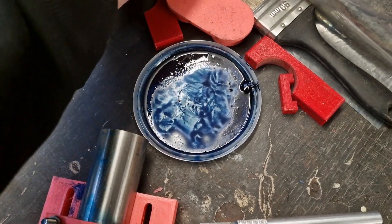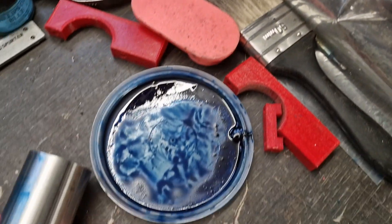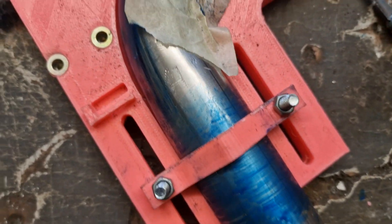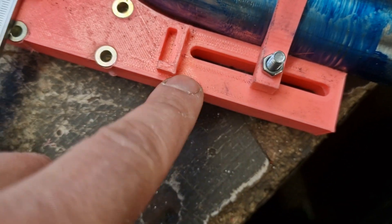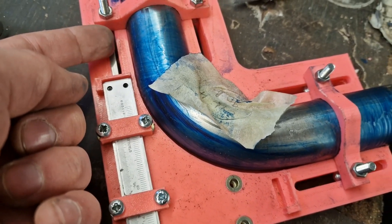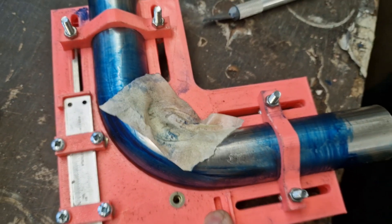Engineers blue only comes in a small tin - which I'll very carefully show you - and that's a lifetime supply. It goes really far. I put a bit of thinners with it just to help it spread and it looks a lot darker on here. The intention is that I can put these up to where I need them, the vernier mounts into it, and I can also mark the center line of the pipe as well. So let's get on with it.